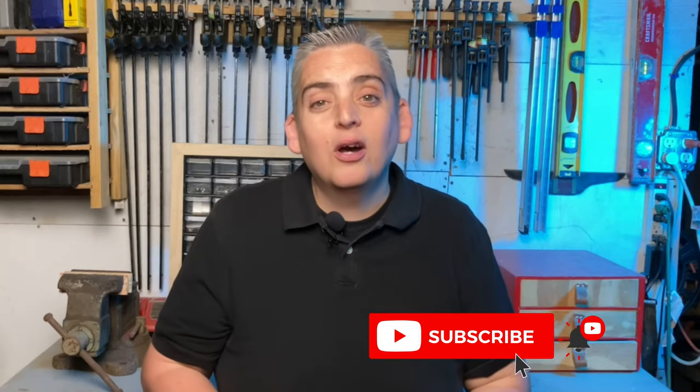Don't forget to subscribe and like the video, and we would love to hear what you thought about it in the comments below. Thank you very much for watching — be safe and have a great day.